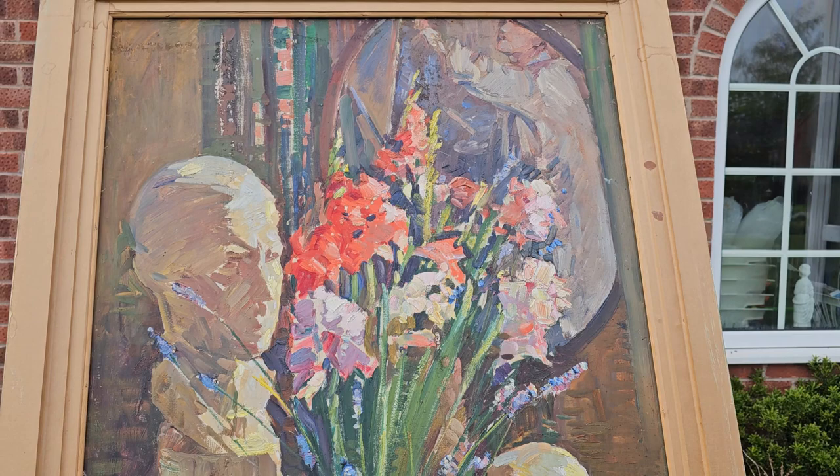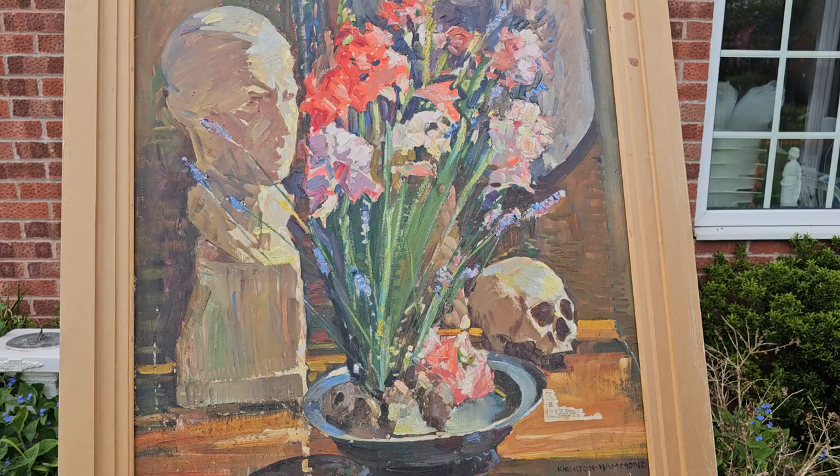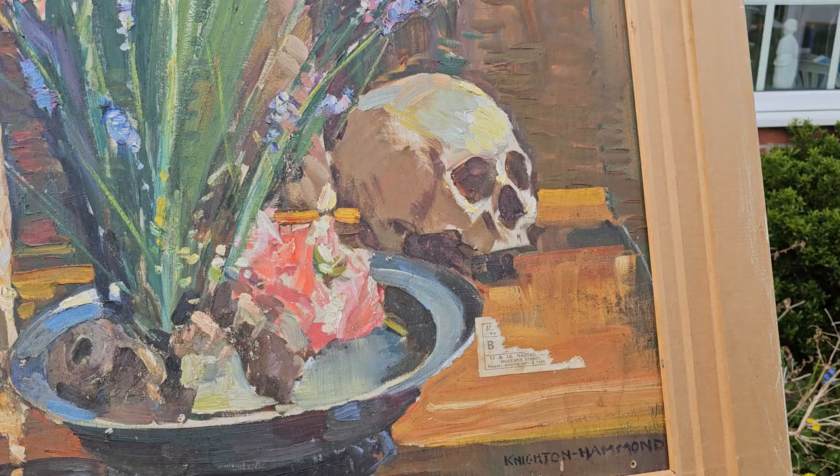Knighton Hammond brightens the picture up with the use of a flower study of gladioli, and there's also a macabre skull in the picture. As another example of Knighton Hammond's recycling, there are also remnants of a Burle's label which would have been attached to the picture when it went off to exhibition.